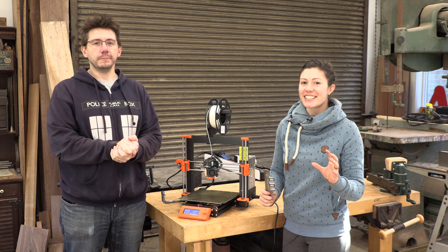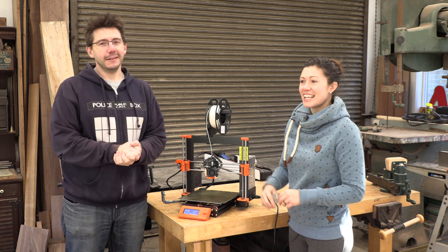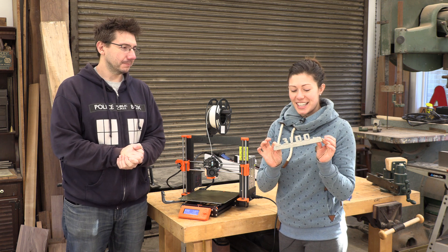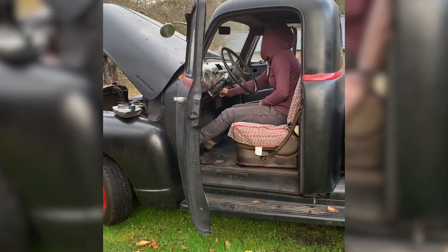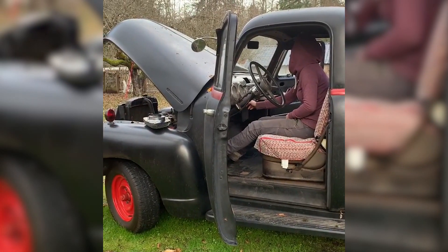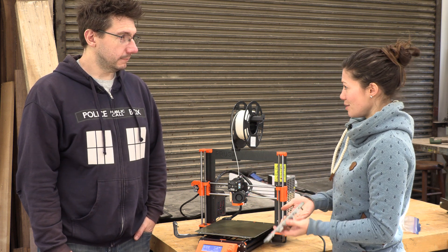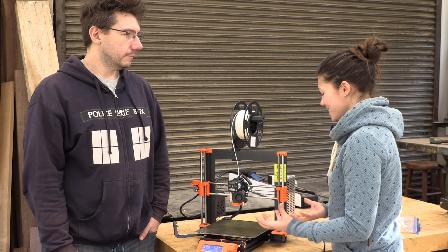We originally were talking about doing something else together for this video, but as usual I got distracted. In our extremely distracted state, I actually came up with the real reason I really want to learn 3D printing - because my truck, the 53 Chevy that you may have seen in the background of some of my videos, is missing some of its decals. I was looking online and it turns out you can 3D print these decals. Absolutely, and we also have another mutual friend who can make them look extremely metallic.